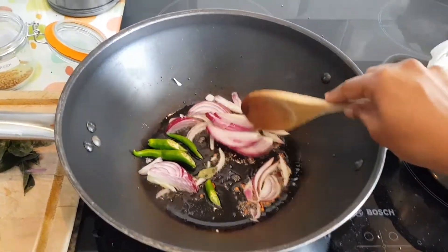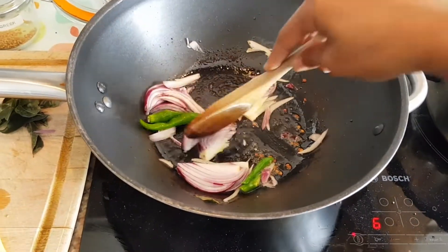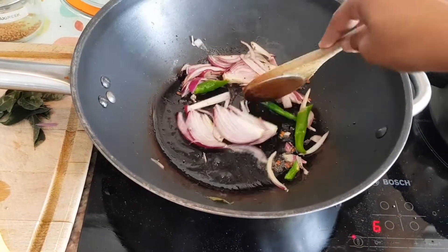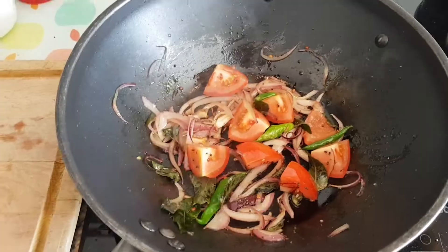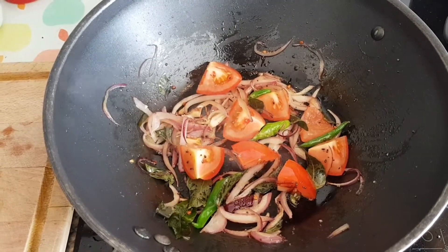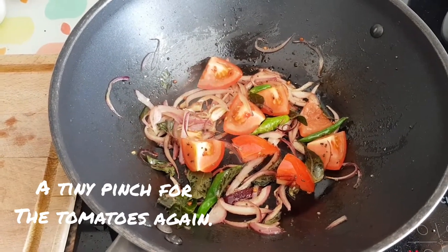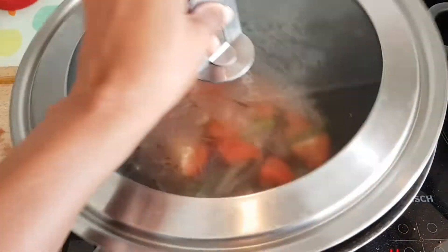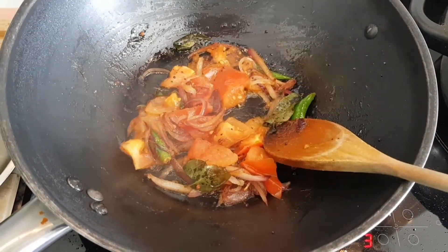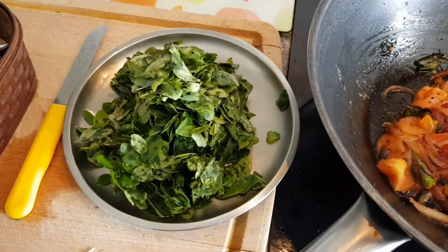She's put the chilies in as well. Let this cook for a bit, sauté it. Once the onions are slightly sautéed and brownish, add the tomatoes, curry leaves, and a little bit of salt. Sauté it and then close it so that it cooks.